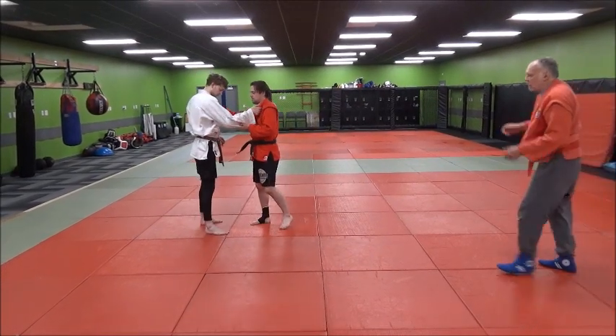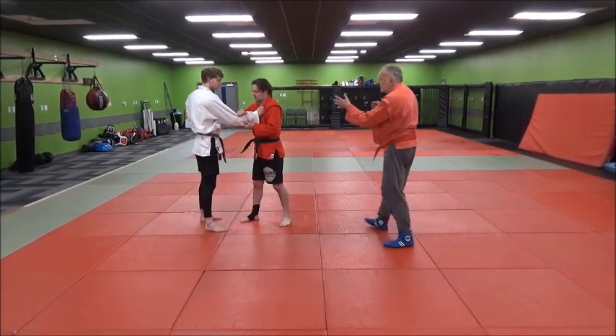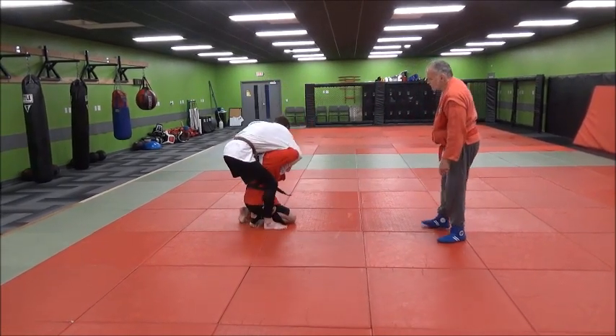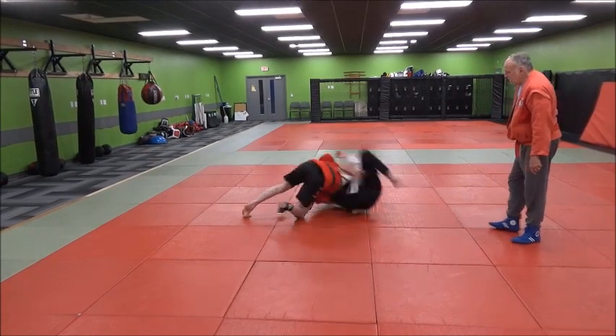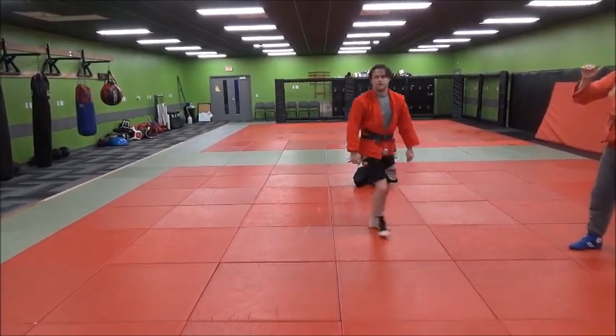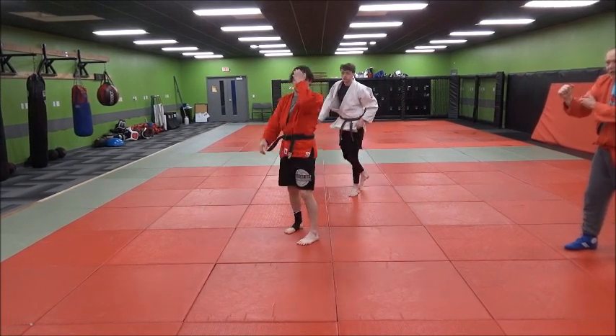Look at that. Again — grip fighting, grip fighting. He just doesn't let you get two hands. Now he swings under, and when he pops under, there's the move right there. And again, he's not putting his elbow under Jake's armpit. He's putting it under Jake's elbow.